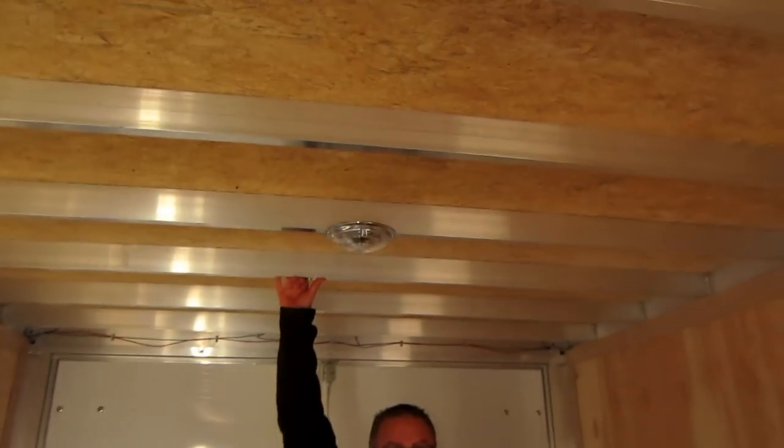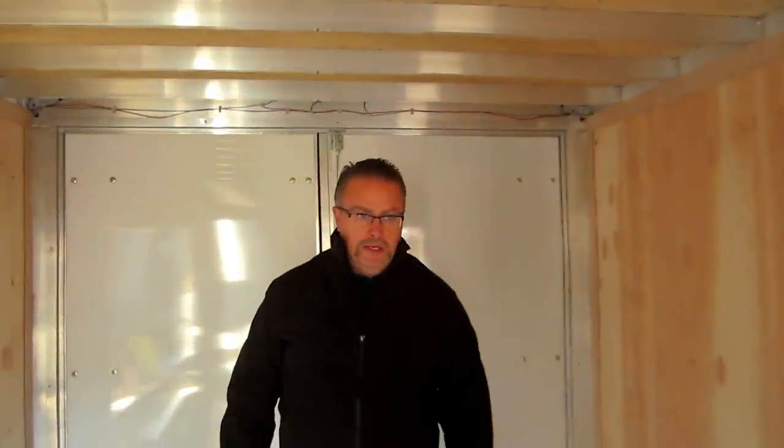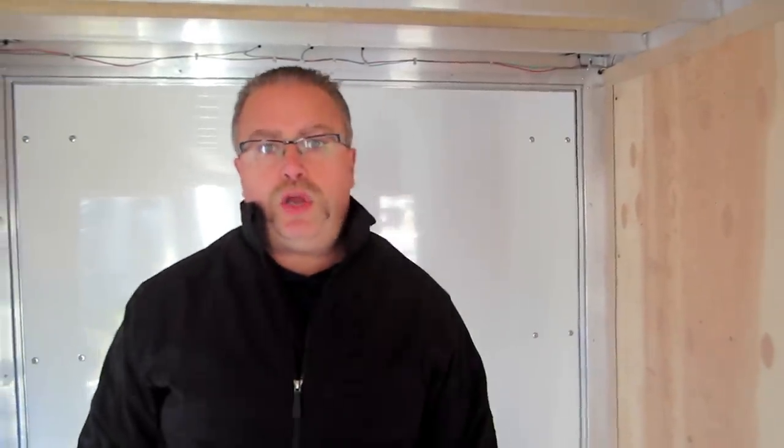We've got some extra height in this trailer, so we're about seven feet tall inside — plenty of headroom to be able to work from the inside also. This is Mike from the Trailer Depot. You can find us on the web at thetrailerdepot.com, like us on Facebook and watch us on YouTube. Thanks for listening and have a great day.